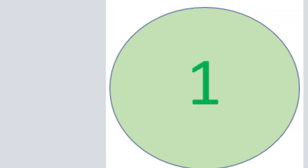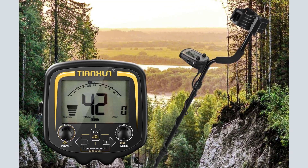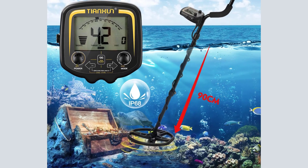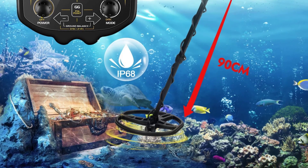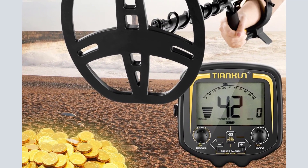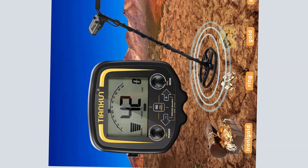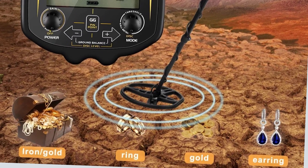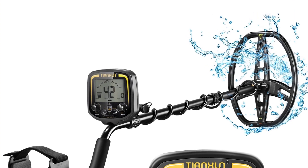Number 1: Metal Detector Underground Professional — 2.5M Depth Search Finder, Gold Detector Treasure Hunter, Waterproof Pinpointer. Features include an adjustable stem to set the detector's length for comfortable use, a clearer and faster LCD display with headphone jack for stereo headphones, and a padded grip with elbow support for comfortable carrying and operation.